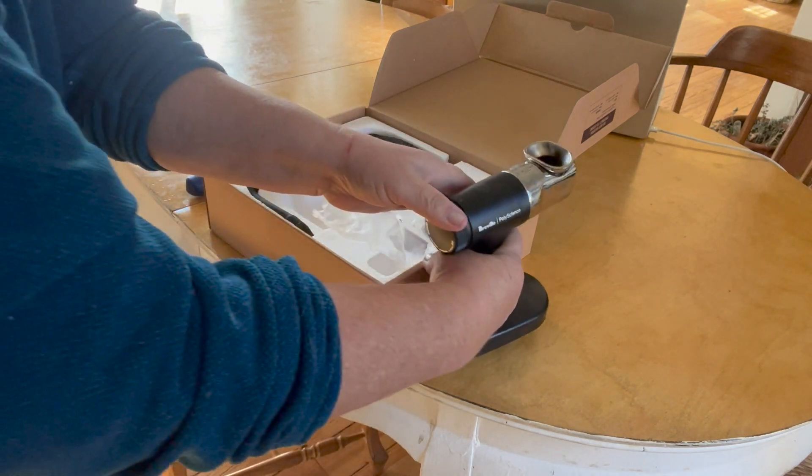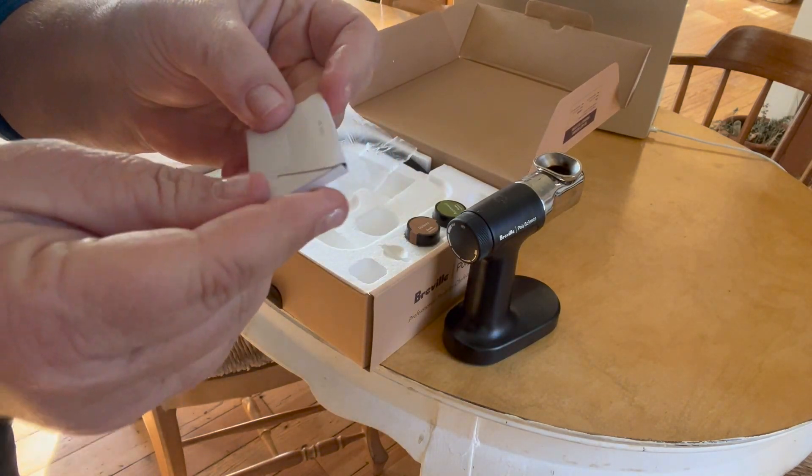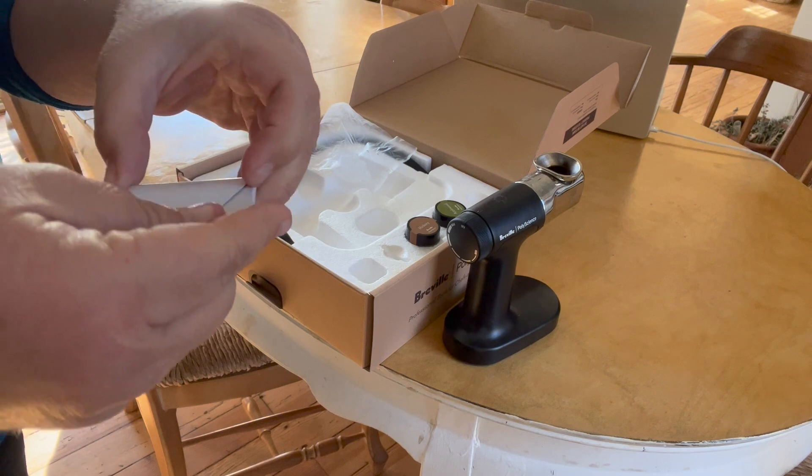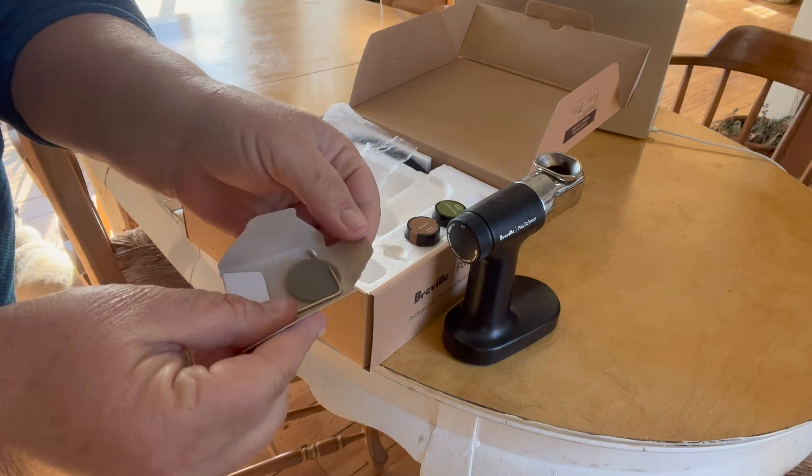It comes with some extra screens that go in the bottom, so I guess when it gets too clogged you can just replace the screen, and the little tool to replace it with is included.